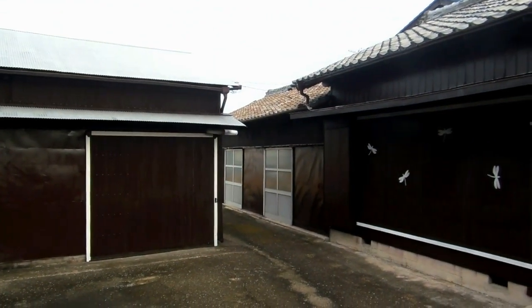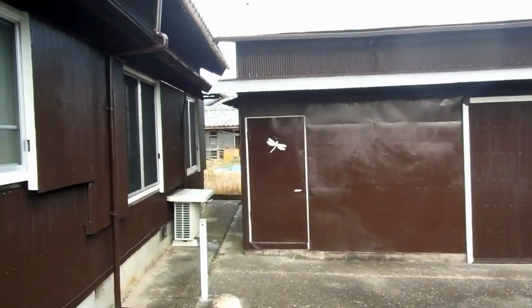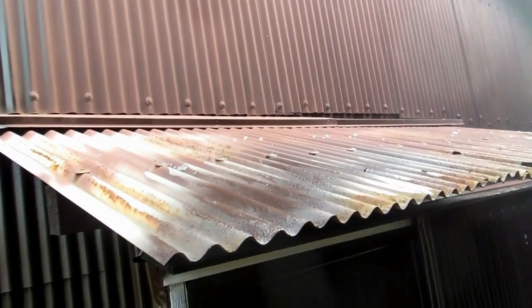Hey guys, over here for our buying a house in Japan playlist. So back of the old farmhouse here. Been slowly getting all the painting done - back of the house is done, most of the other buildings are done. However, there's this dodgy little bit in here that was purposefully bypassed because of this dodgy awning that needed to be replaced because it was all full of rust. So it wasn't a lot of point in painting that or the area around it, so it was left. Time to attack it.